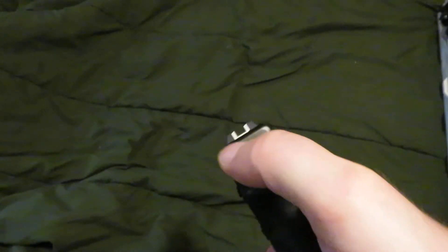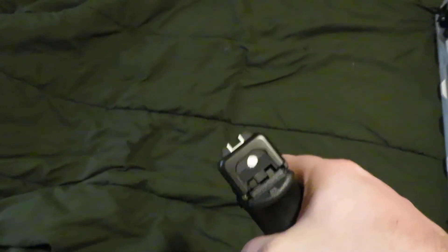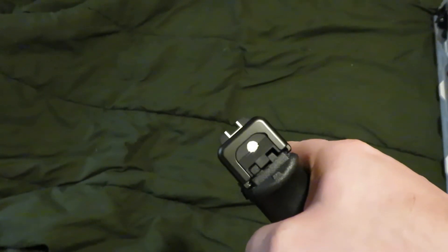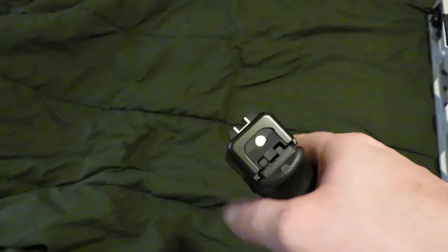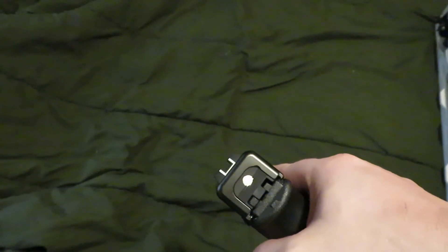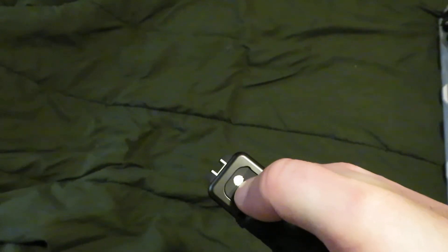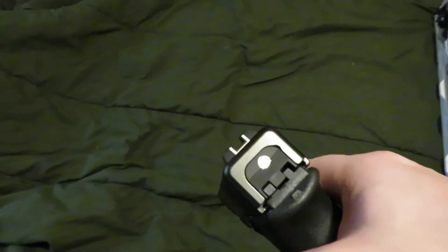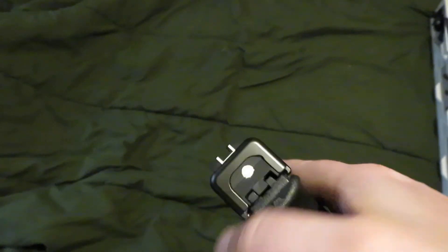put a dot on the back plate of your slide for within 15-yard close quarter engagements — the 21-foot rule, all that stuff. It is a quicker acquisition to your target center mass to engage. That dot is directly in line with your barrel. It is for quick close quarters engagements.